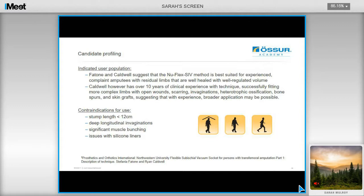As for contraindications for use, users with short residual limbs of 12cm or less are potentially unsuitable. However, Ryan has discussed recently in Chicago that he had fitted a user with a 9cm long femur using this technique. Deep longitudinal invaginations are also a contraindication, as well as significant muscle bunching, or if the user has had issues with using silicone liners.